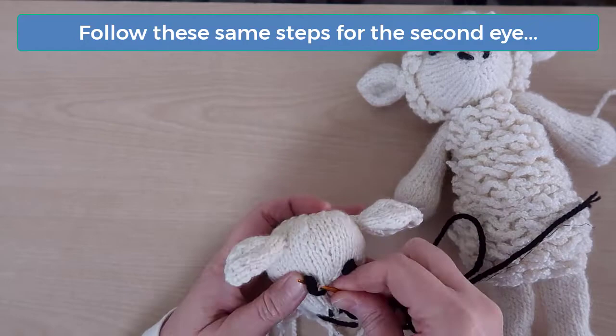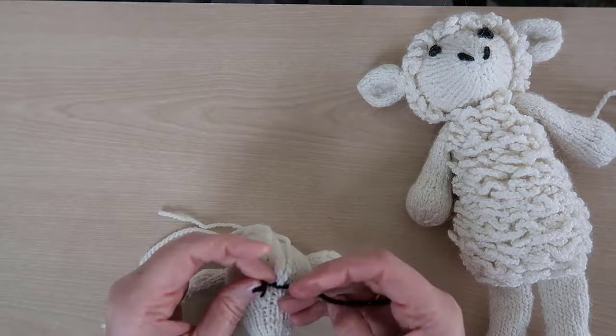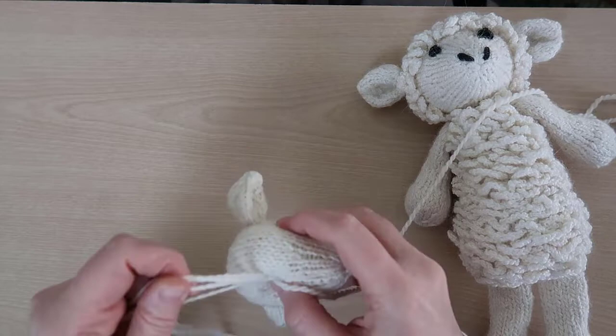That's the final head detail, and now we can sew the rest of the bottom head seam. Find the original yarn that was used to sew the head seams, stuff all the other straggling ends inside the head, and then finish sewing the seam, leaving just an end of yarn for sewing the head to the body later.